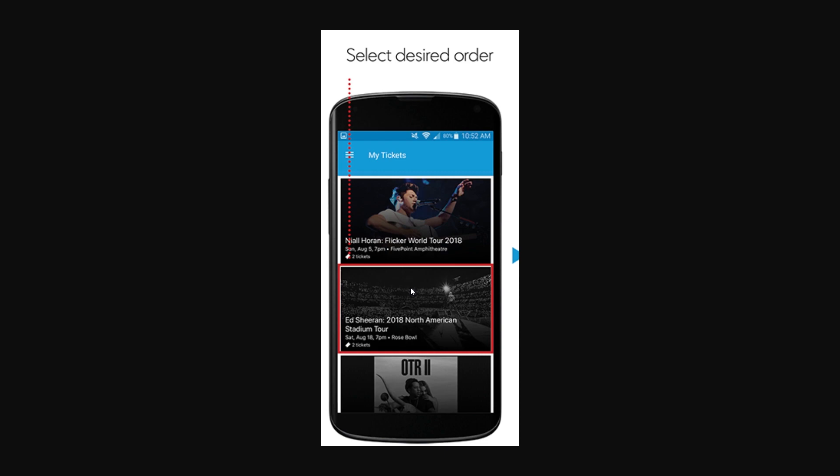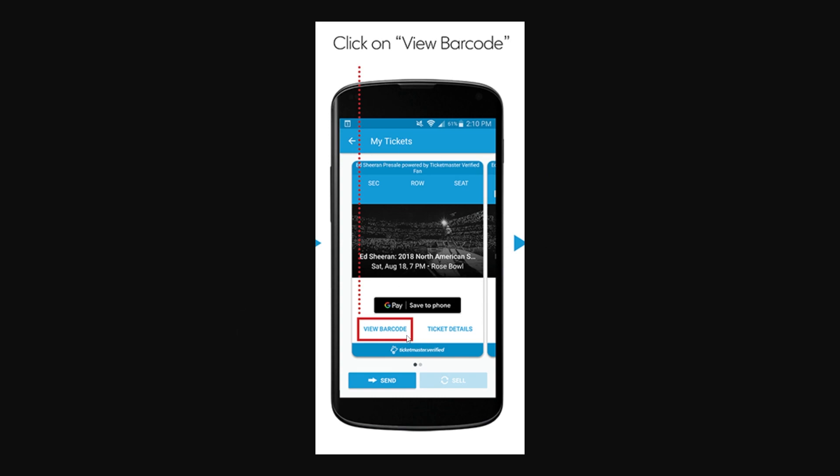If you're not logged into your account it will ask you to log in, but after that you'll be able to see all of the tickets that you have bought. Just click on whichever event you're trying to find tickets for, and from there it should look something like this. Then click the button that says 'View Barcode'.